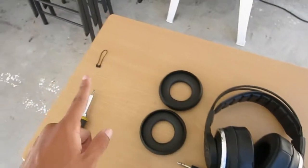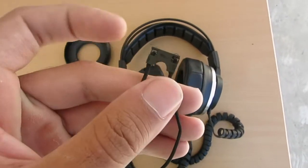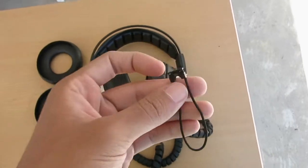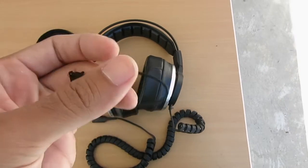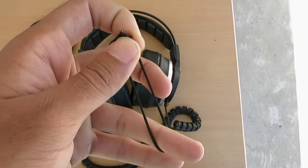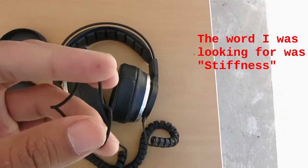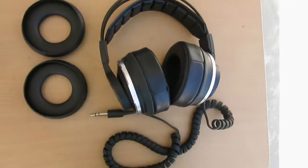Now we can move on to the elastic replacement. This is the original elastic that came in the headphone. You'll notice there's a little plastic piece on it — a lot of people think they need to find something that looks exactly like this piece, but you really don't need it. You just need an elastic that's thick enough and strong enough to use with these headphones. The stretchiness on this old elastic is just not there anymore — there's some pull back to it, but it stretches too far out and there's just not enough strength left in it.